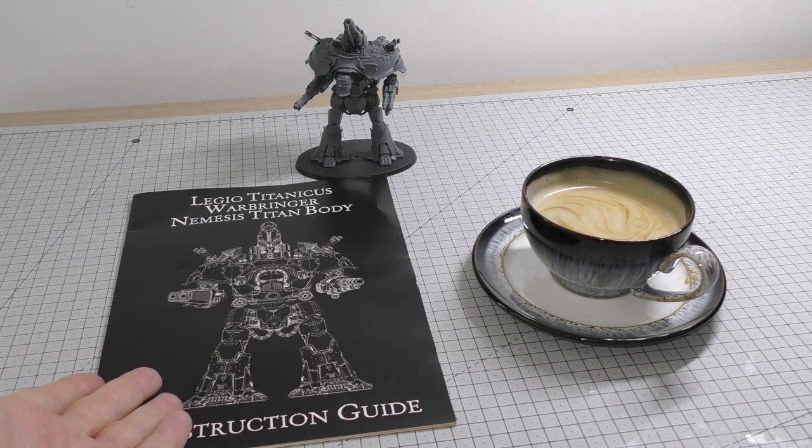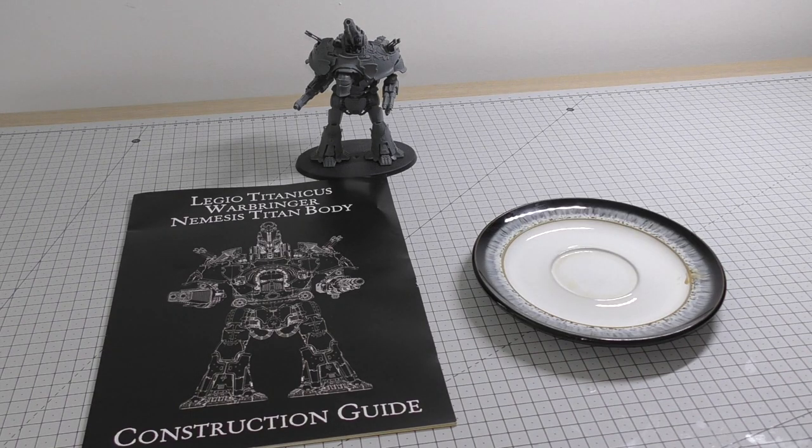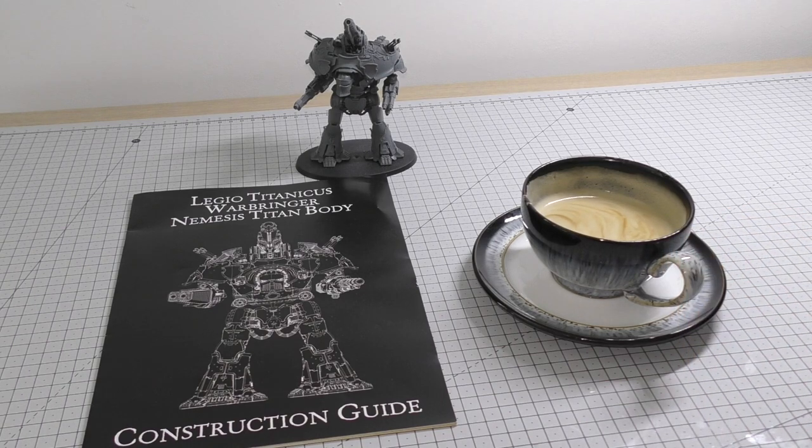Who plays with a Warbringer Titan anyway? With that Quake Cannon being 480 inch range, if you were playing against me, I'd want to play on a 500 inch board just so I could make use of the full range. So yeah, more of a collector's piece and hobby project than an actual gaming model.